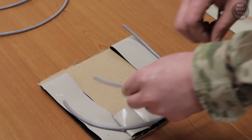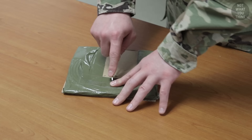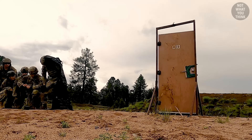To make a C charge, breachers cut and place det cord in the shape of the letter C on a piece of cardboard. The amount of det cord used depends on the type of door to be breached, and then everything is taped up. The last step is to cut the center of the cardboard, forming a star — this creates an opening so that the C charge can be easily placed on a doorknob.